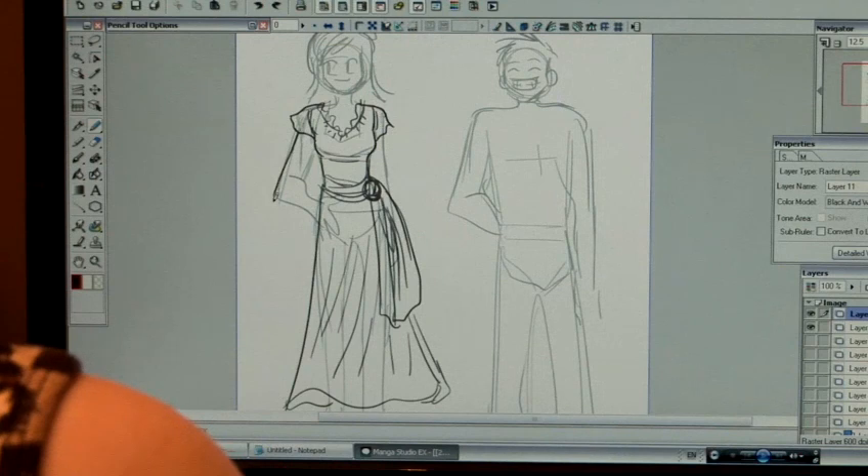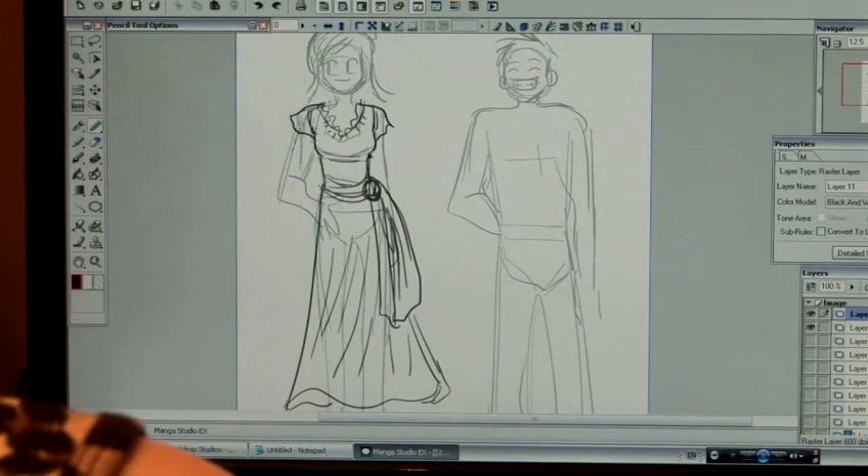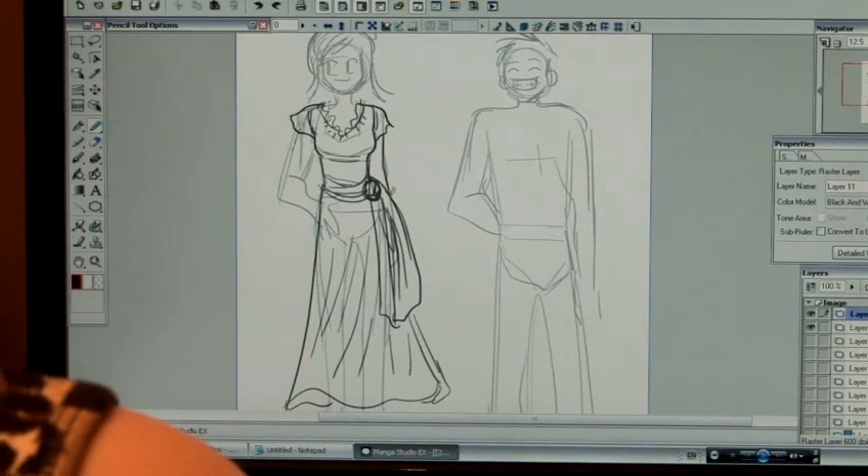If it was skin tight, I would be drawing the clothes very close to the character's arm, for example. But this material is very flowy and very light.